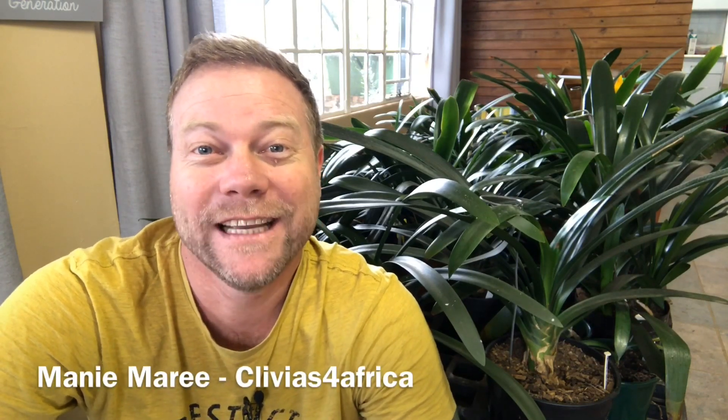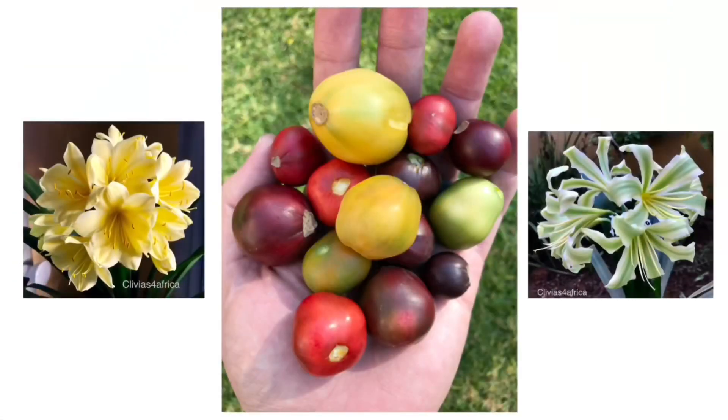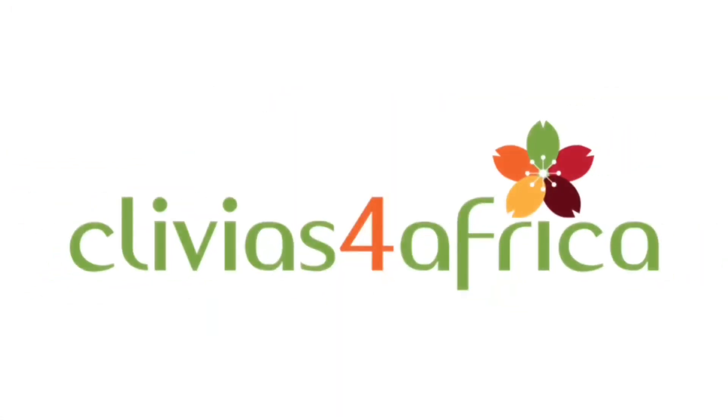Hi there, welcome to today's Clivia Talk. My name is Mani and I'm from Clivias for Africa. You've sowed your seeds and you want to know when are they ready to be planted out into seedling trays. Let's have a look.